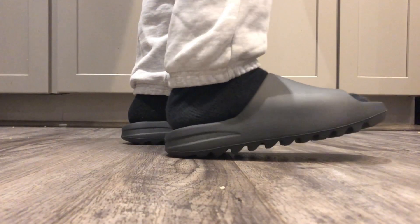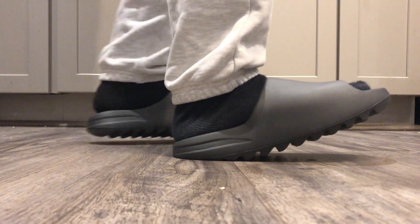These slides are extremely comfortable, super squishy. Moving on to the sizing — I did get these in a size 10, which is my true to size, but I definitely could have gone with a size 11 because on this part of the slide it is pretty tight up here in this area. Maybe it's because I haven't broken them in yet, but I definitely could have gone with a size 11.